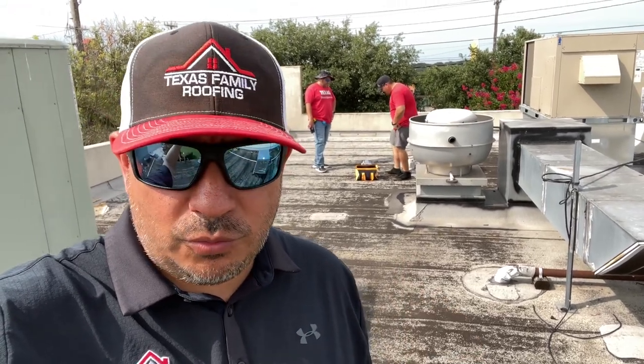What's up guys, I hope you've been well. My name is Paul Perez with Texas Family Roofing. We are on a commercial building right now — it's a small building — and what we want to do today is core this roof so we can see what's underneath the top layer and then determine what kind of roof we're going to recommend. Let's get started.